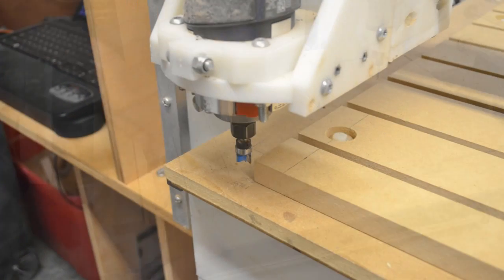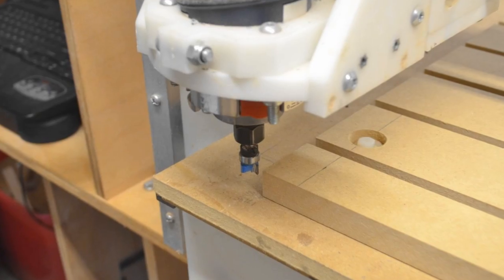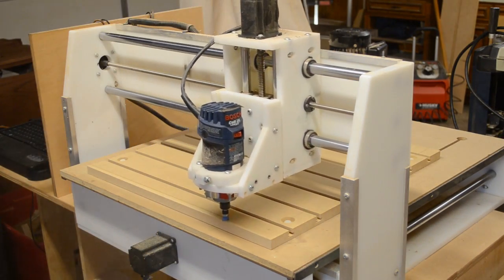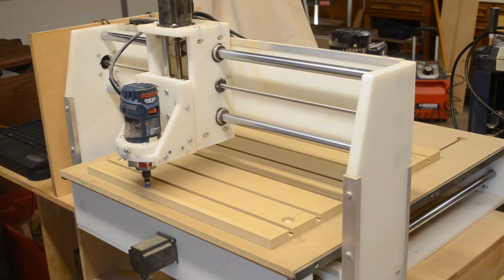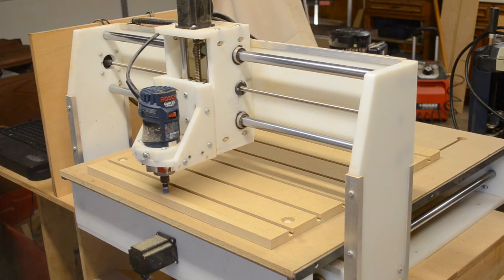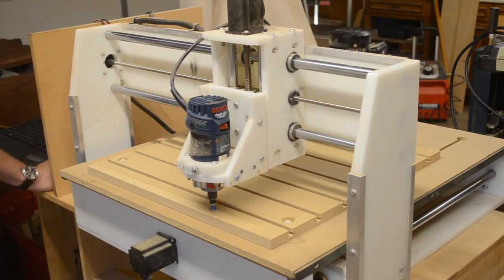And now one final step before we're ready to start milling parts. A flat bottom bit is mounted in the router in order to surface the spoil board. Write a basic pocketing program with a cut depth of about a 32nd of an inch. This is used to plane the top of your spoil board so that it's dead flat and parallel to the z-axis of your router.